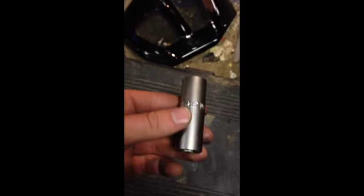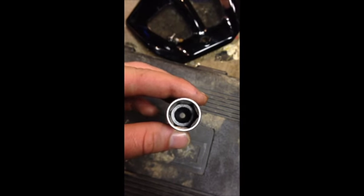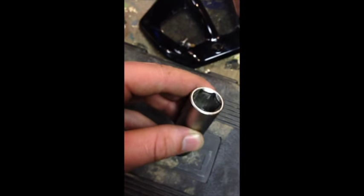You'll need a size 16 spark plug socket. You can see a bit of rubber on the inside which will actually grip the spark plug.